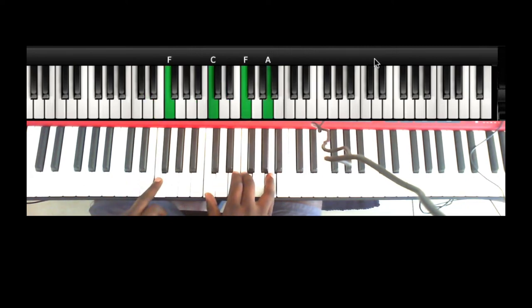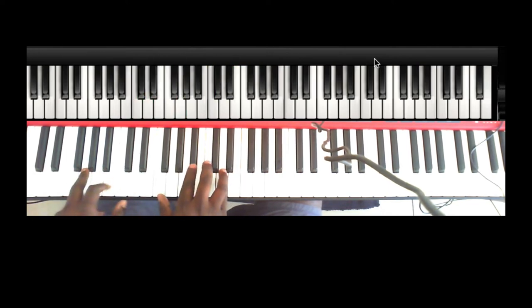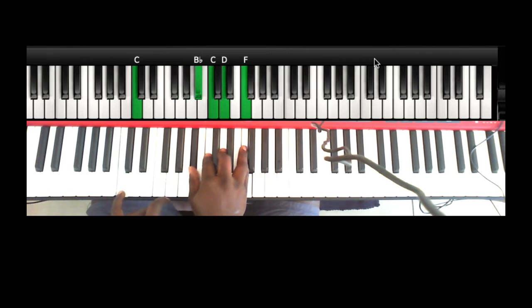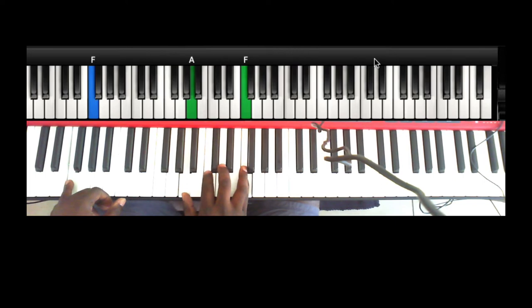Then you repeat the same thing — but now you play it over the 2, which is G. So 'you are the pillar that holds my love.' There you have C — your left hand has G, D in the right hand you have Bb, C, D, and F. Then you drop the thumb and let go of the D. Your left hand has F, your right hand has A, C, F.